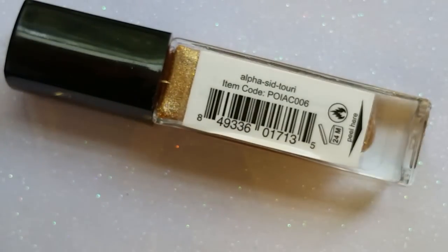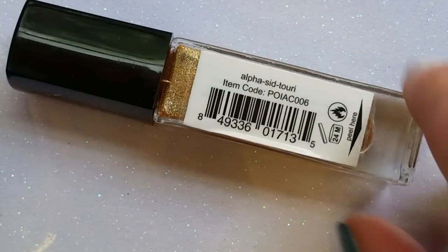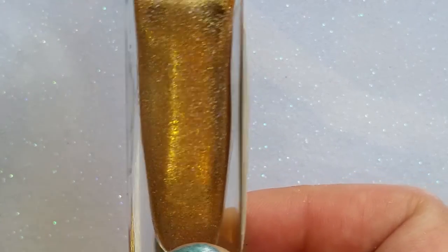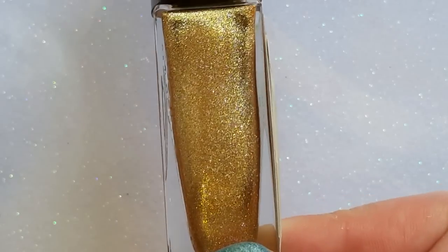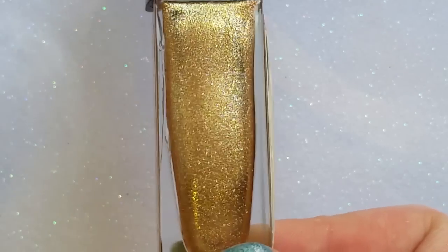On the back you get the names, which I love — I hate when polishes don't have names. So glad these have fun names that go with the movie. The first one is called Alpha Sid Tori — it is the gold holo version of the collection. Gorgeous color. I'll be putting photos with these on my nails and also a photo with the flash on so you can see that holo much better.